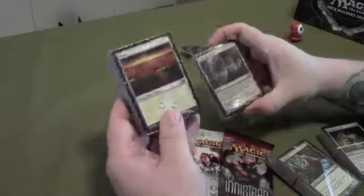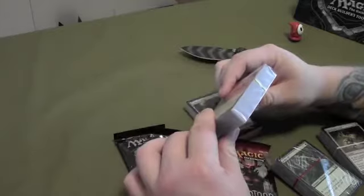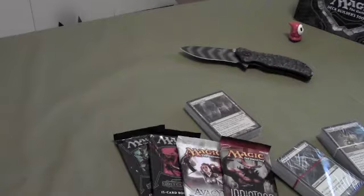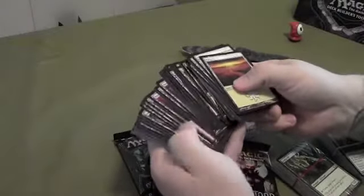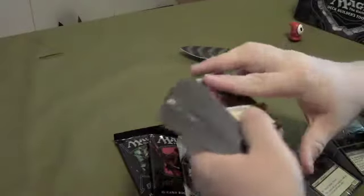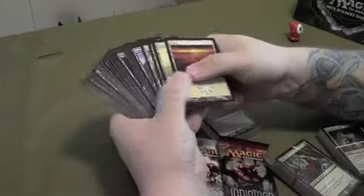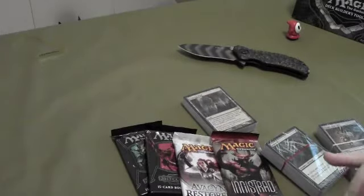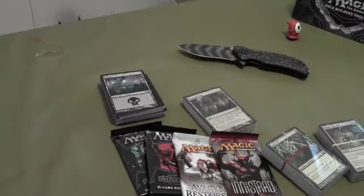What we've got here is a pack of land. You got all the lands in here — all five: plains, swamps, islands, forests, mountains. You may have about a hundred land in here or so, but yeah it's all of them. This basically is set up so that you can make yourself a deck and get the plan. If you've never played before, this little toolkit seems to be a pretty good way to start out.